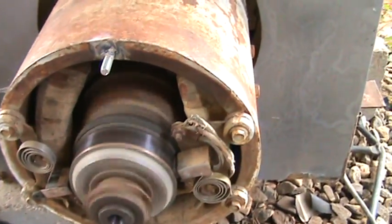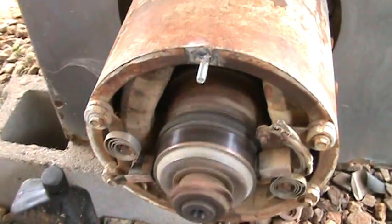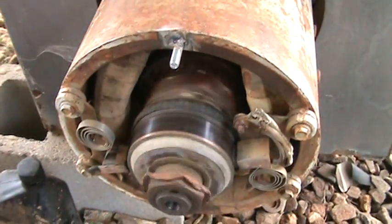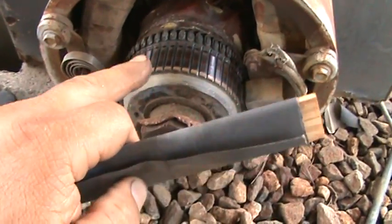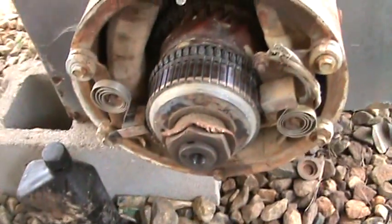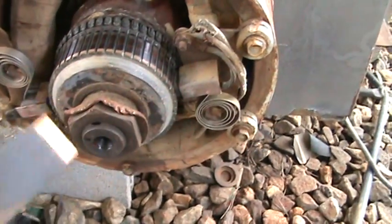Now we're going to polish that ammeter. Hold on a minute, let me shut it off. Alright, if you look at the ammeter, it's kind of pretty black. Now every time you clean these ammeters, you really need an ammeter stone, or you can take a piece of 400 sandpaper on a wooden stick.